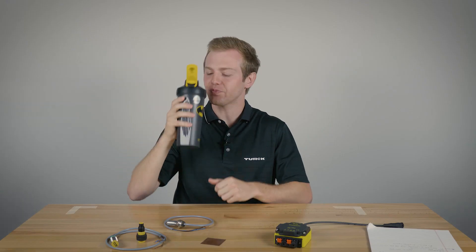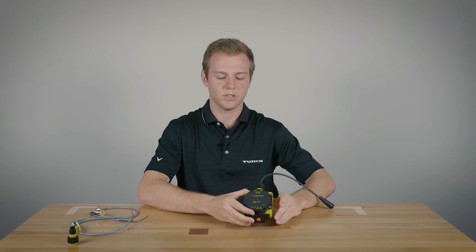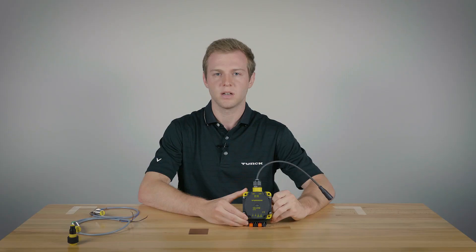Hi, I'm Jake. So this is the TB3 CP80 test box. It's used for end users to bench test our sensors, to make sure that they are working properly.